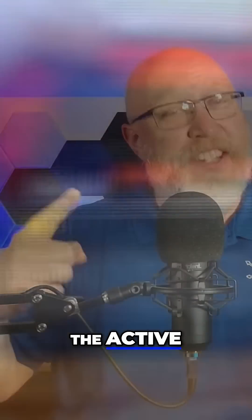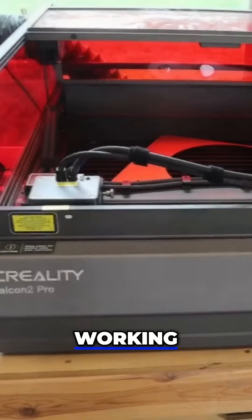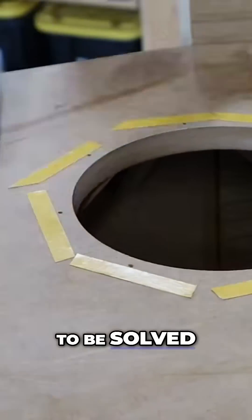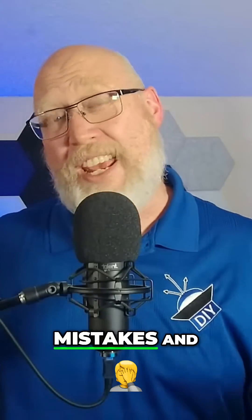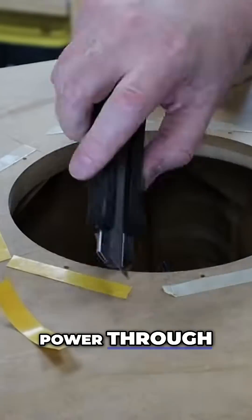I know it looks like I'm making a lot of mistakes, but not really. What you're seeing is the active problem-solving process that every DIYer has to go through on every DIY project. As you're working, you're constantly going to find — or even create — little problems that have to be solved. You need to see me making those mistakes and solving those problems so you can understand that setbacks are normal. You've just got to power through them.